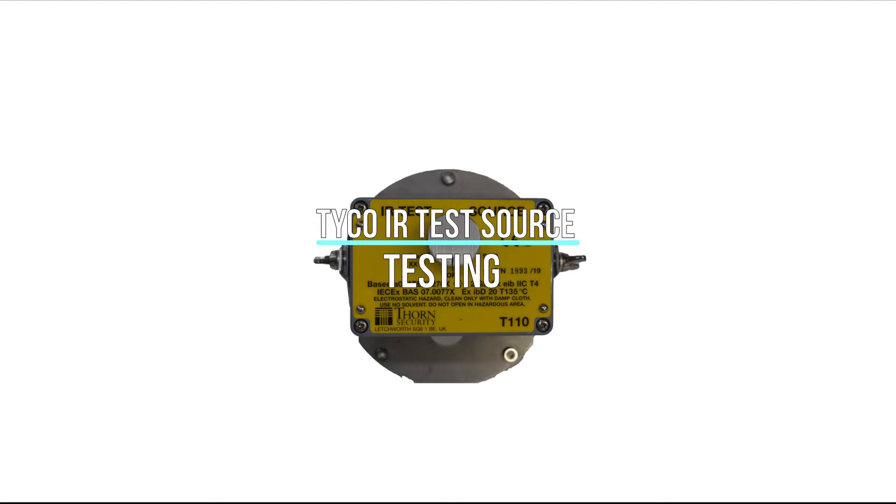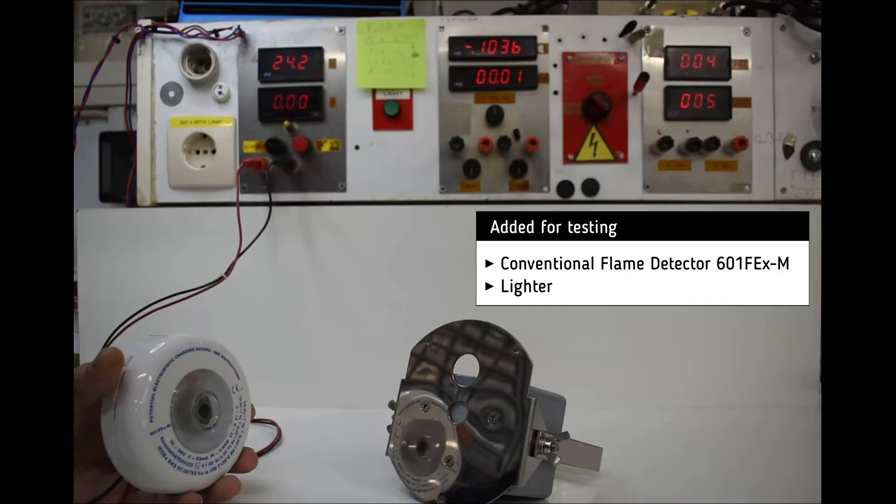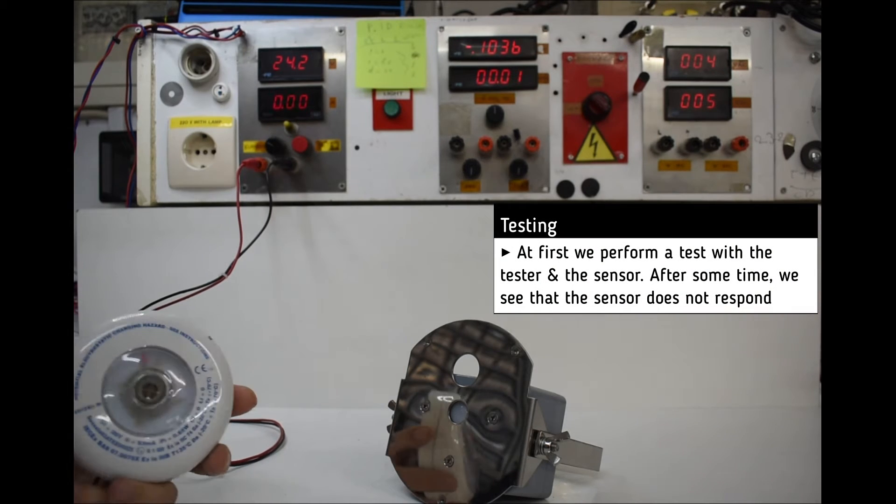Testing of Tyco IR test source. For testing we add a conventional flame detector for the first test and a lighter for the second test. At first we perform a test with the sensor and the tester.